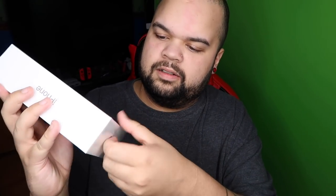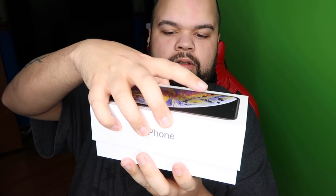It's got a pull tab down here, so I'm going to go ahead and just — it says pull down, I think. Pull back. Came off no problem. And it's already activated by AT&T.